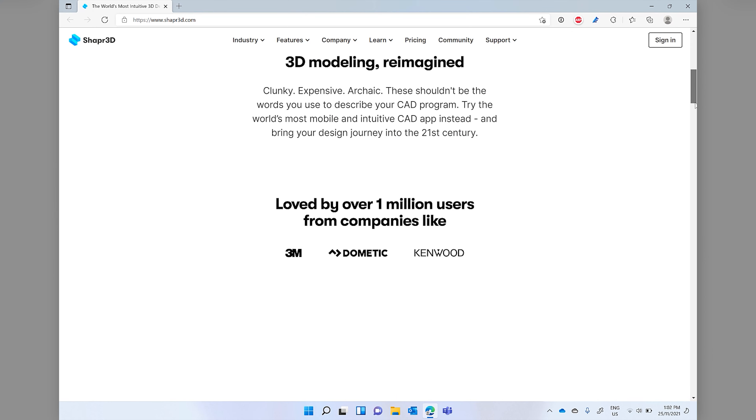With Shapr3D, when I come across a problem that a 3D print could solve, I've been able to go from idea to 3D print much faster than I could with previous tools. While it's in beta and I have seen a crash here or there, I've never lost any data, and it's an absolute pleasure to work with.